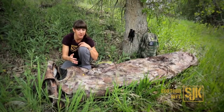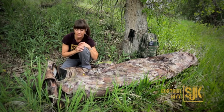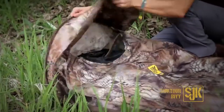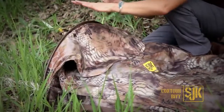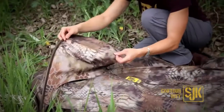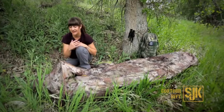It also has this mesh panel which helps promote airflow, keeps bugs away, and prevents that claustrophobic feeling you can get when you're wrapped up in a bivy. A nice feature in case the weather does turn sour on you is this flap over. You can either leave it flapped over or create a tunnel air hole type setup so that you can still breathe, maintain airflow, and avoid condensation while sleeping throughout the night.